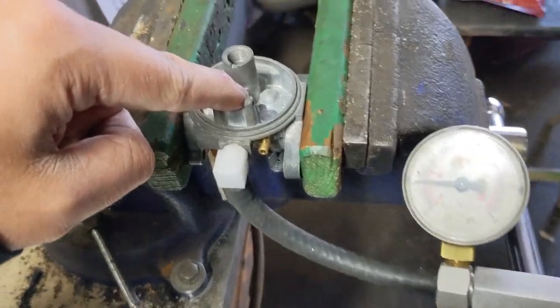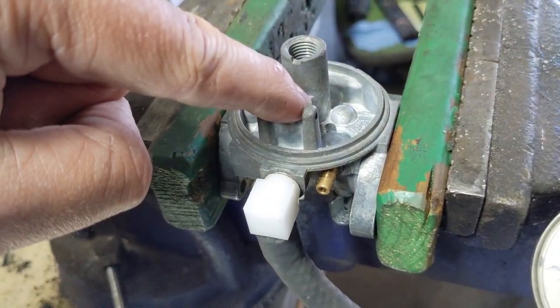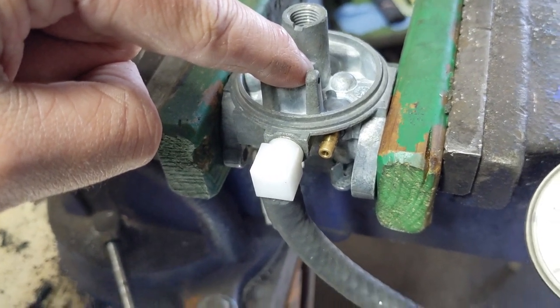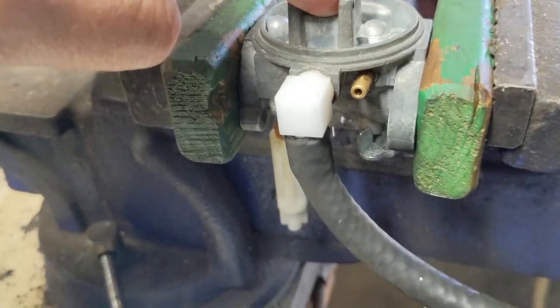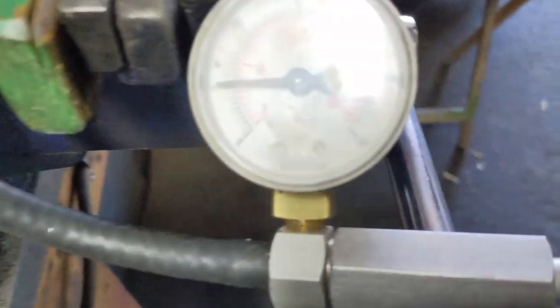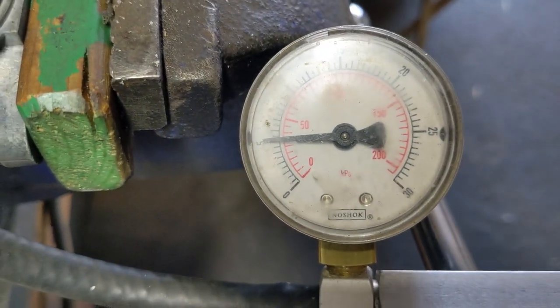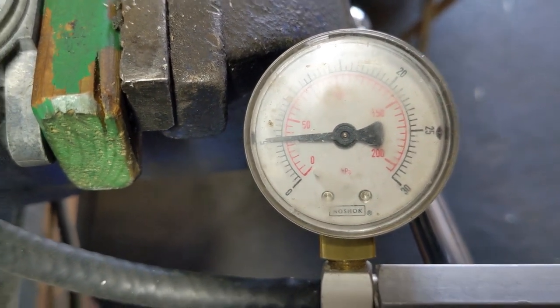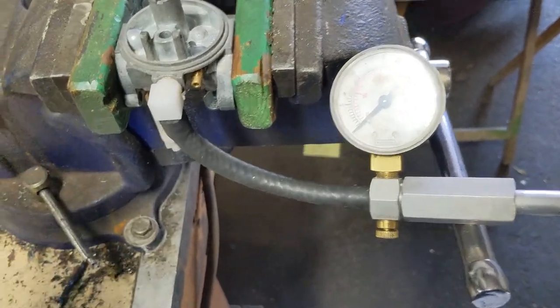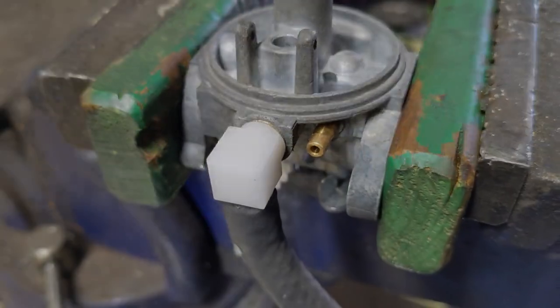Just to show you guys: I have wet the tip of my finger, I'm holding the hole where the needle seat would be, I have my carburetor pressure tester hooked up to our new 90-degree fuel inlet, and you guys can see right here we are holding just over 5 psi. So that fuel inlet is sealing — and that's a job well done.